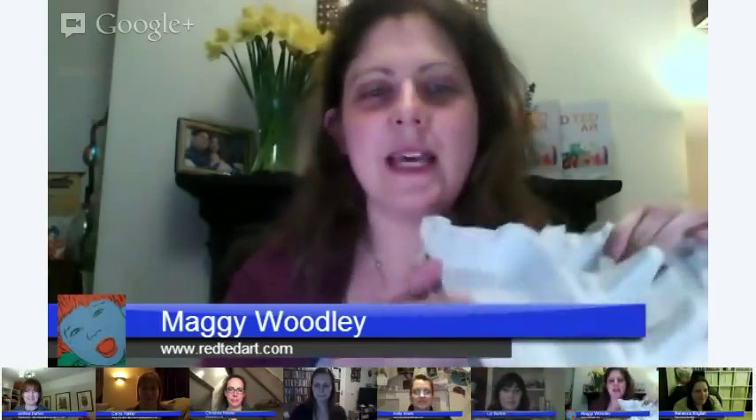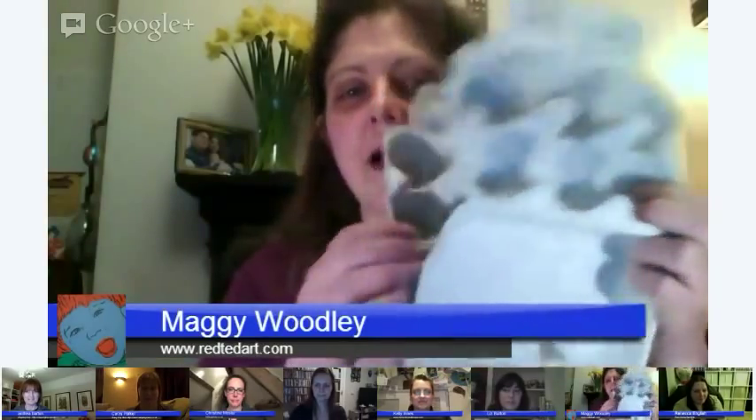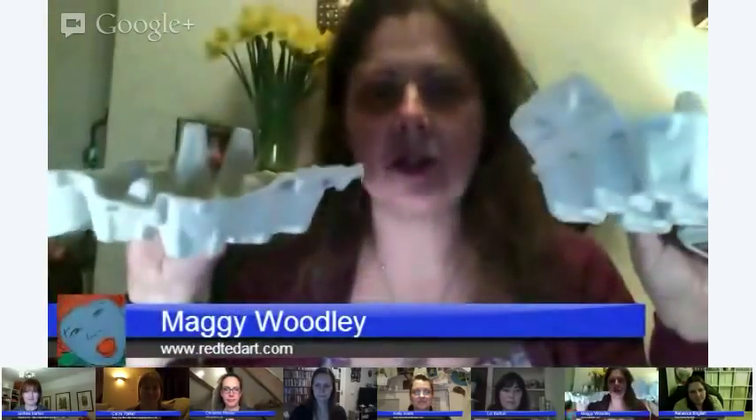Hi, we're back again for the craft hangout and today we're going to be talking about egg cartons and what you can make with these. As Easter is coming up, it felt like a nice topic to look at, and a lot of people were wondering what to make, so hopefully we'll come up with some nice unique and different ideas today.